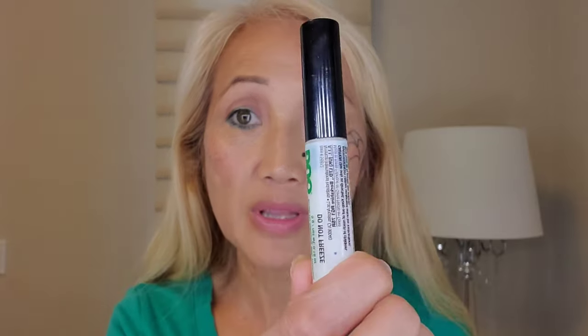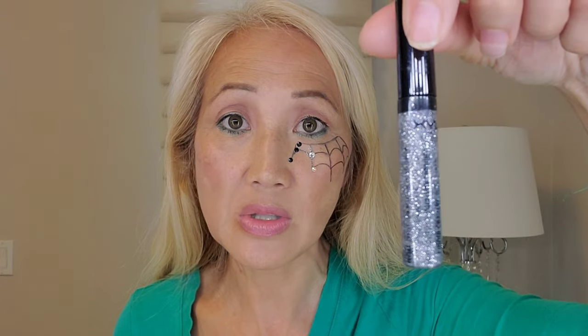Hi, welcome back to my channel. Today I'm going to do a spider look and I've already started the spider web. I tested a few of the rhinestones and put them on with this Duo eyelash glue. I also have this NYX sparkles, which is kind of similar to this glue. I can do black, white, or this iridescent pink. Looking at it I kind of like the clear, so I'm going to take these off and redo them, and put glitter around the web.